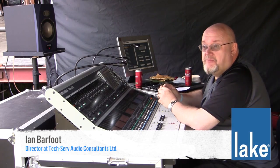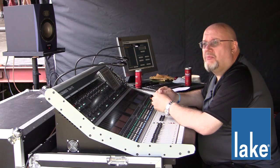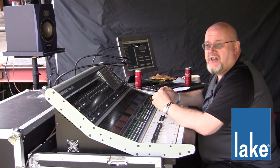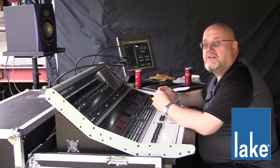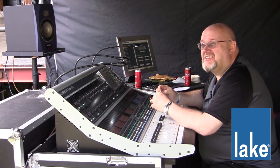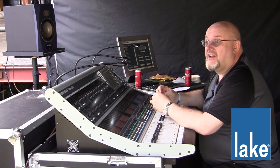I've been using Lake on systems for ages, right from yonks and yonks ago when it was the original kind of — before Dolby — yeah, concert. And loved it. And now the LM26 — I love the bits, love the Mesa EQ. I'm one of those sad people who thinks it's kind of the nicest sounding EQ out there, really, because I can't hear it. It does what it says on the tin, if you like, and I like that.